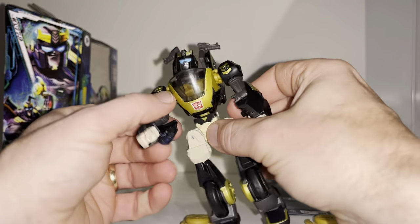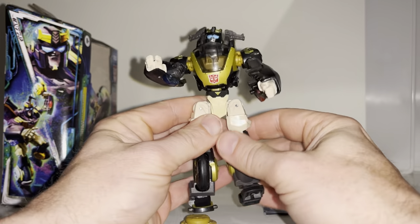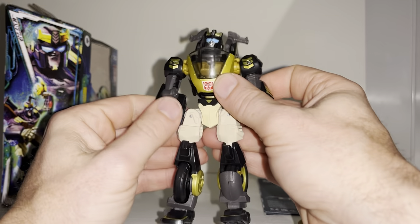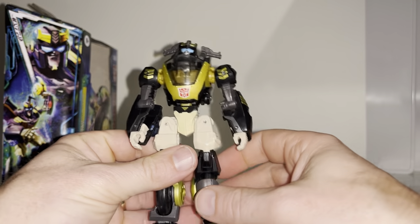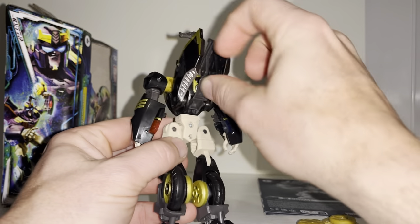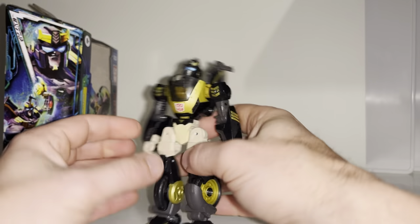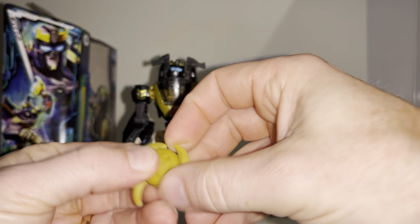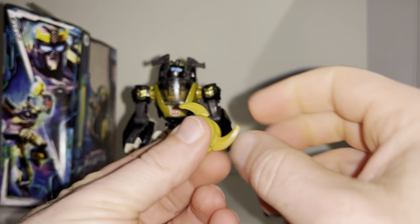There's no wrist swivel unfortunately, and there is a bit of a gap in the forearms, but there is a full waist swivel. The hips and legs have full movement — knees, ankle tilt, rock — exactly what you'd expect for one of these newer figures. The color scheme really works: you've got the cream or beige color that highlights the gold and makes it stand out, along with the gunmetal gray. I'm undecided whether to have this part folded up or down — folded down covers the screws on the back. These accessories seem to ratchet out, or maybe you just grab one and they all come out.